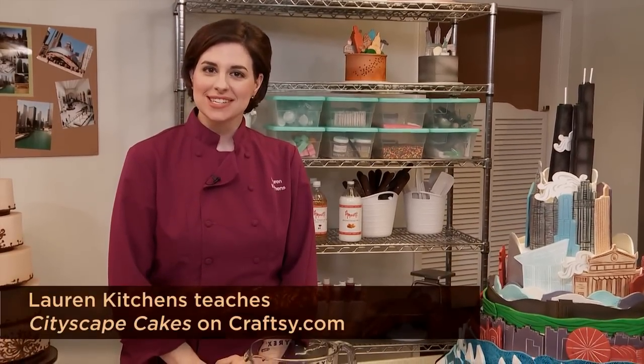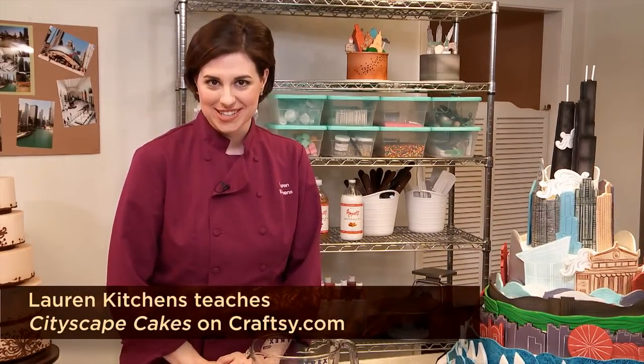I'm Lauren Kitchens, online cake instructor at Craftsy.com, and I'm going to show you how to quickly make modeling chocolate.